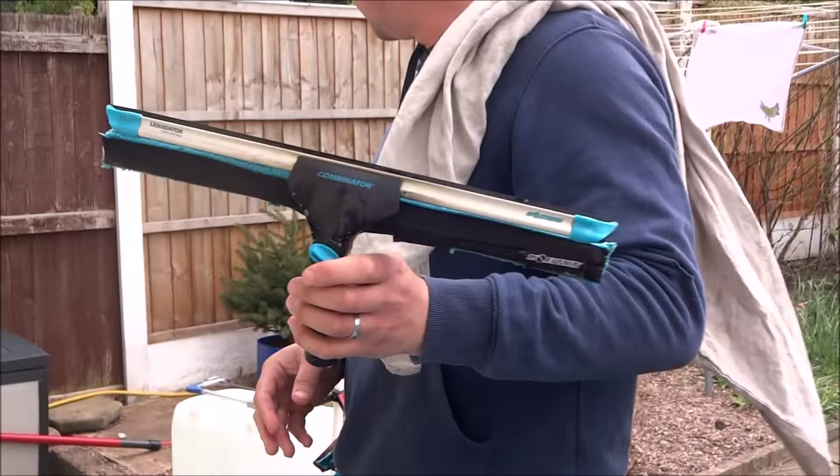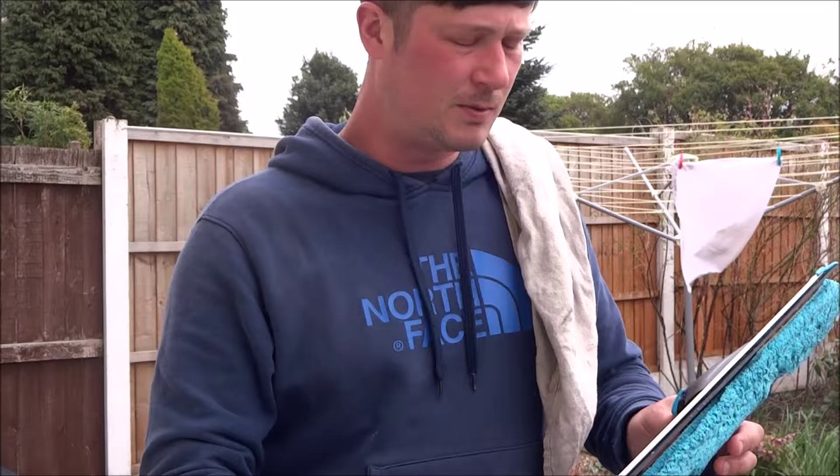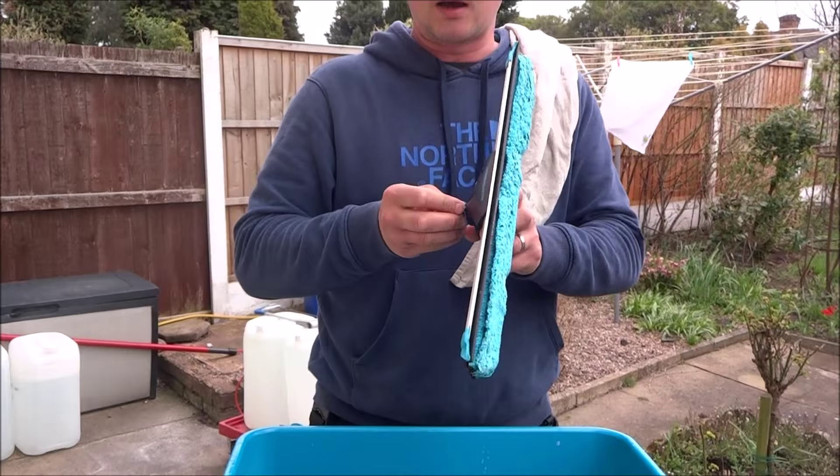I've also got a 10-inch which I'll show you later, but I'll just be dealing with the 14 and 18 at the moment. Before these first came on the market I was a bit worried about getting one because I wasn't really sure how I was going to use it, as it's quite big and bulky.